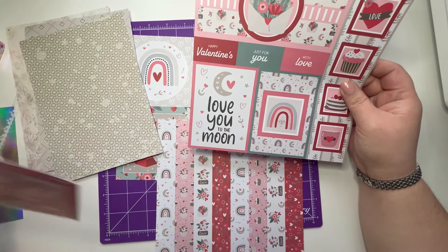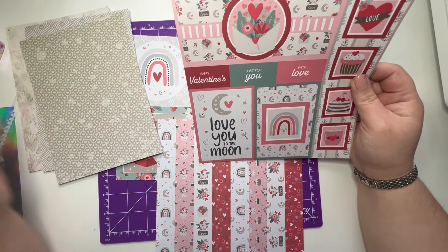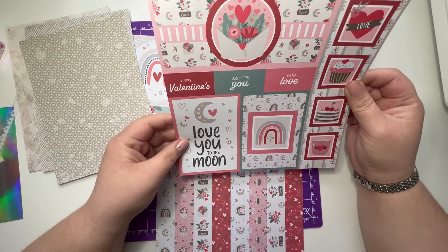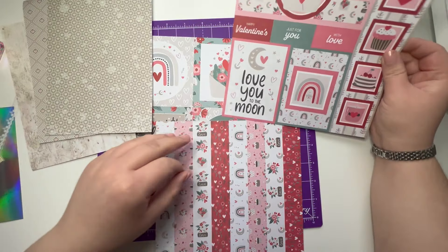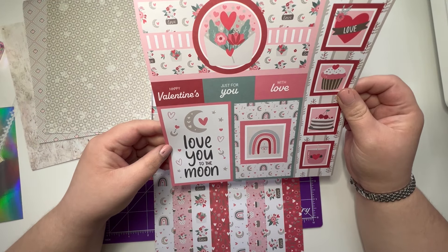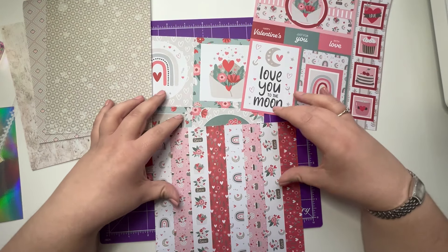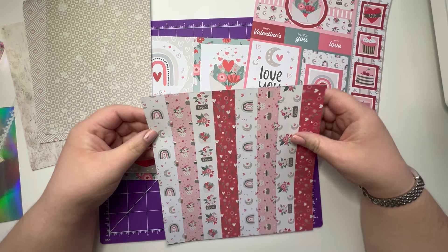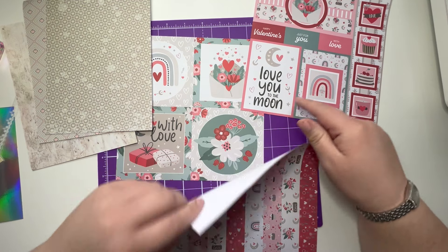I'm not sure I'm going to be able to use everything. I've got sentiments in this already, so I might put that to one side. I might use that one up top there.